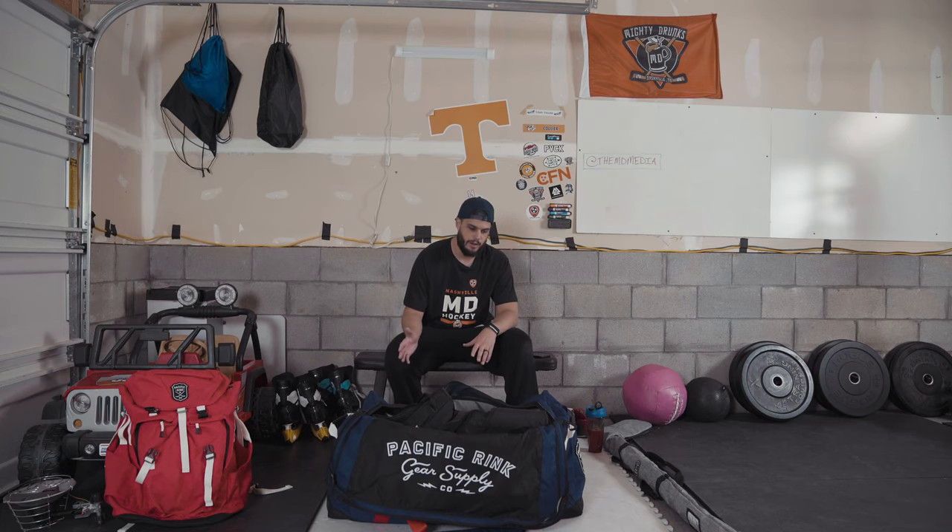Hey, what's up guys, back for another quick video. I've had a lot of people ask about my gear bag — what I carry to tournaments, events that I'm going to film, and even just for regular beer league play. I've got the Pacific Rink bag. I'll give you a little more info on the bag after we get all the stuff out of it so you can actually see the dividers and things like that.